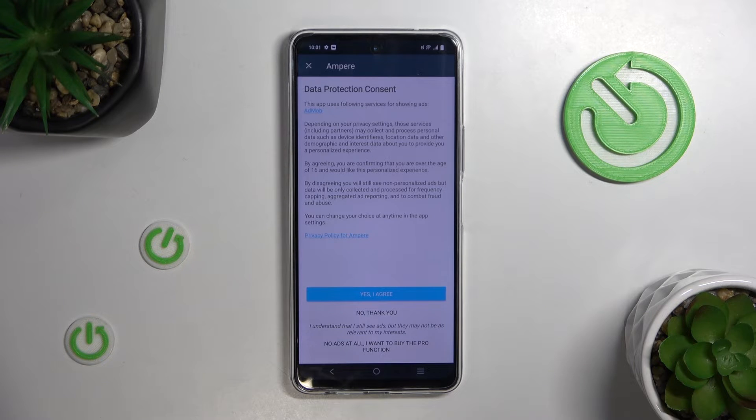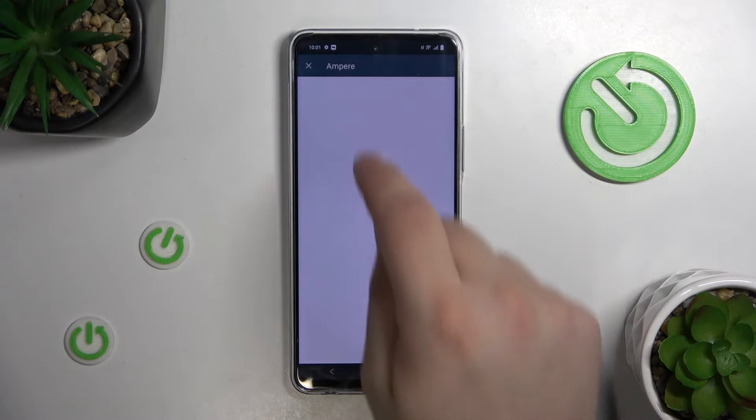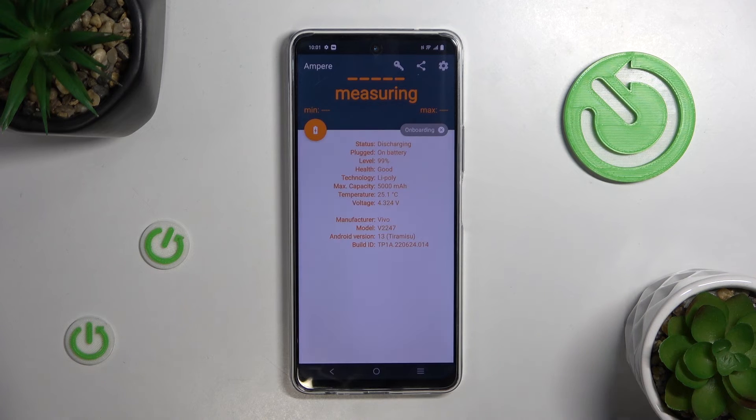Now, we'll have to close down all the menus. Close, close. OK. And finally, here it is. Now we can see that our health is good, and we can see all other info about our battery. And that's it.